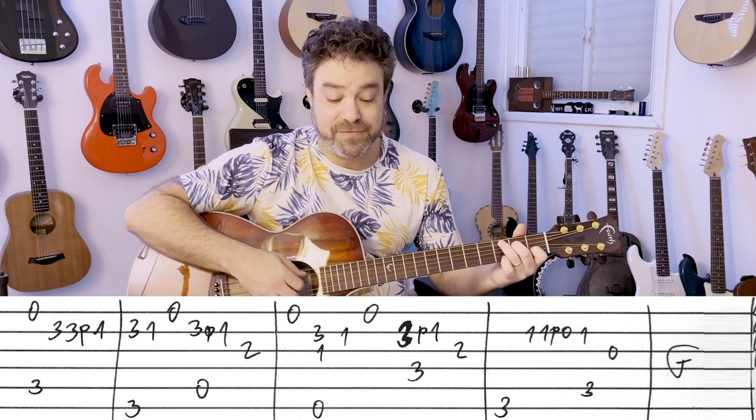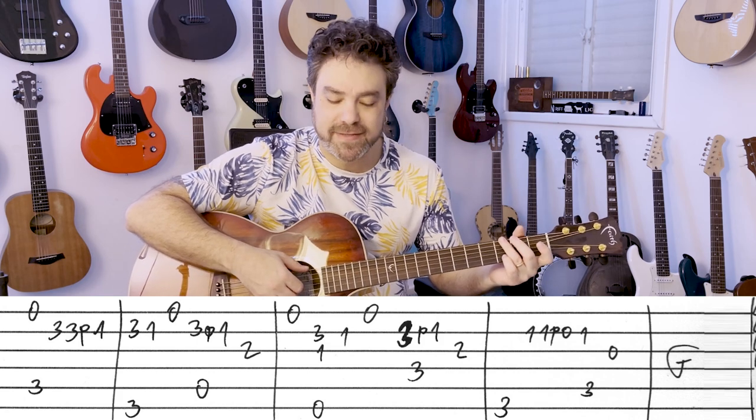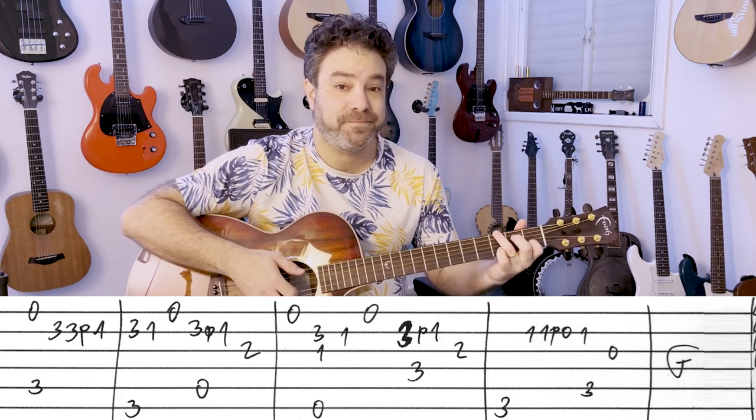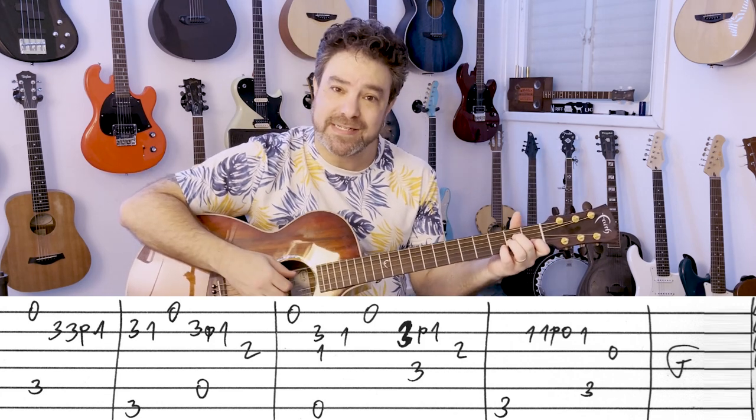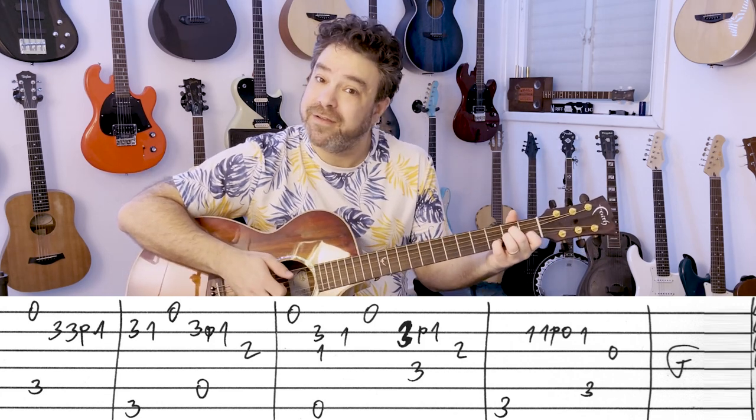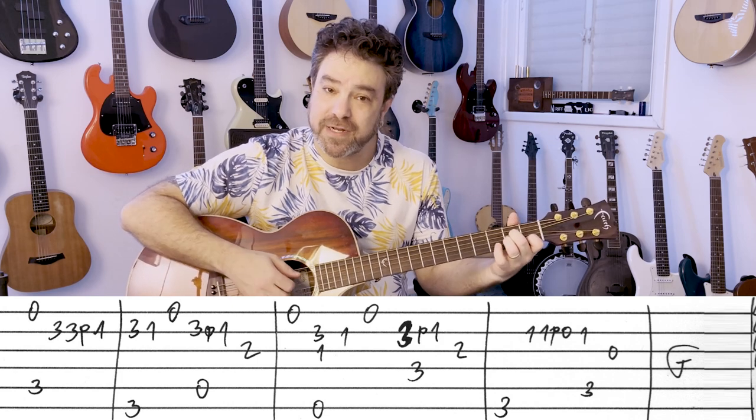And then you have G with 3-1 on the second string. Open E string. And then A minor with 3-1 on the second string, and then 2 on the third. You can pull it off again.